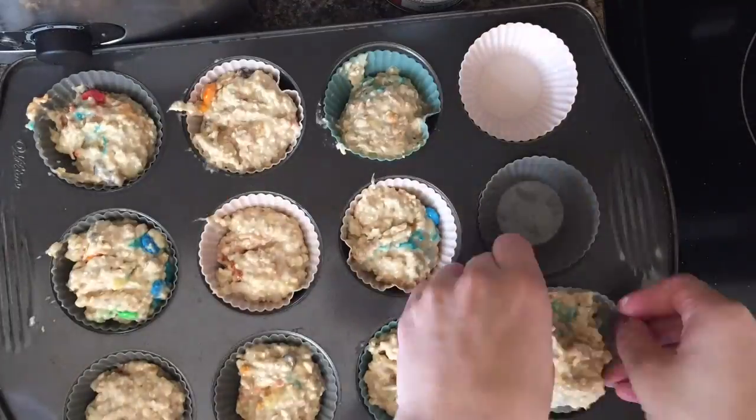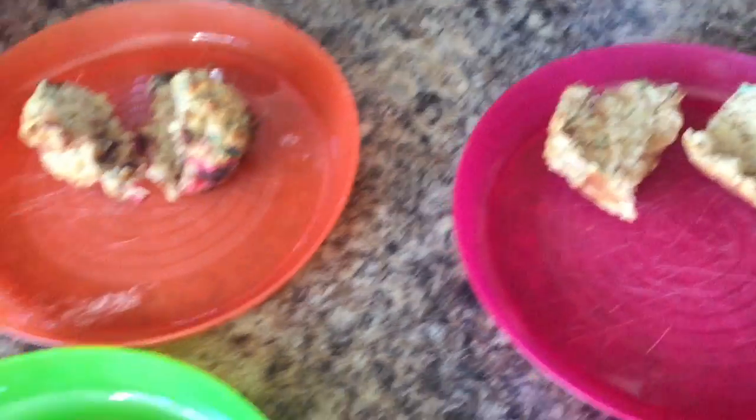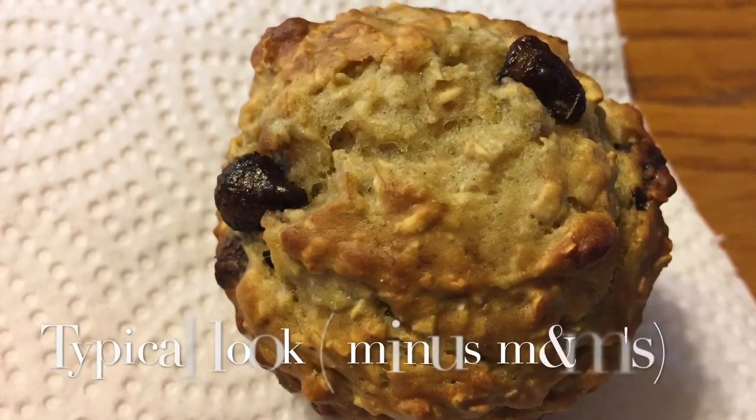Lastly, we're going to bake for 15 minutes at 400 degrees Fahrenheit, and I'll show you the finished muffin. I hope you try these — the kids are definitely enjoying them. I will see you guys in my next video, thanks for watching, bye!